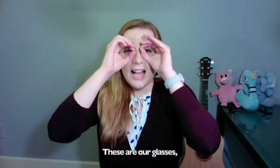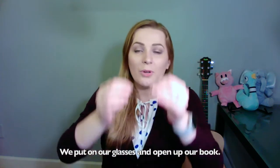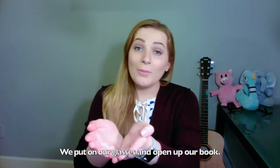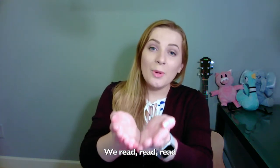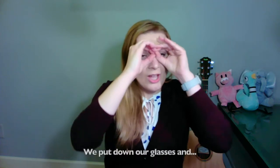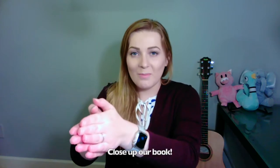So, here we go. These are glasses, this is our book. We put on our glasses and open up our book. We read, read, read, and we look, look, look. We put down our glasses and close up our book.